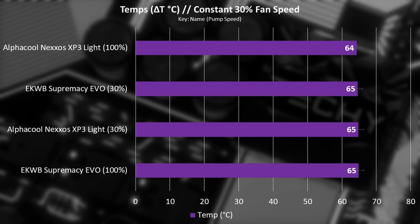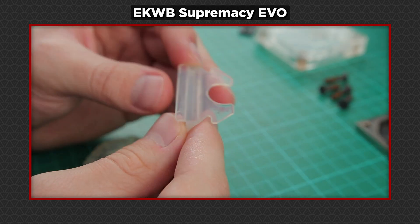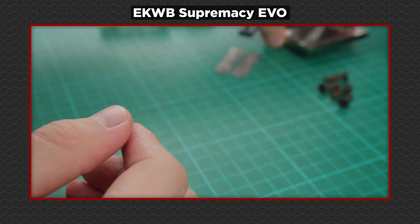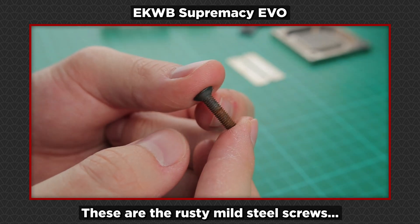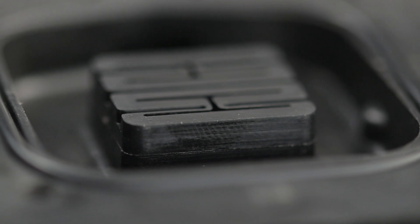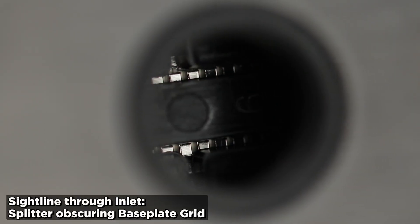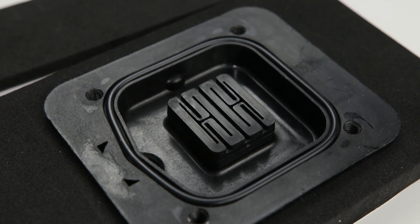The Alphacool Nexus XP3 Lite is actually in line with the performance of the much more complicated EK Supremacy Evo — a block with specific splitters, flow controls, and micro channels. It's quite interesting that something with a basic plastic body, no splitters, available for around £22, is up there with the best blocks from five years ago. Whether that's improvements in technology or proof you simply don't need more than this — who knows.